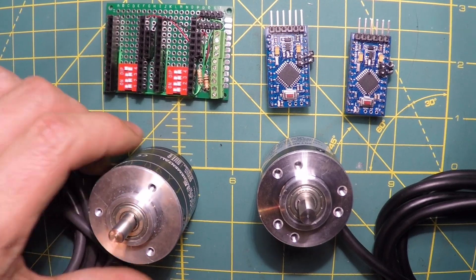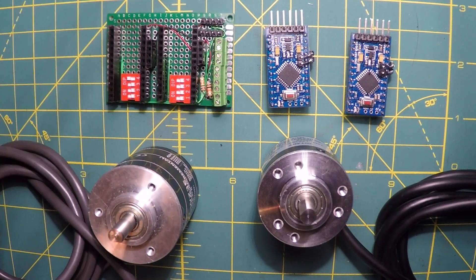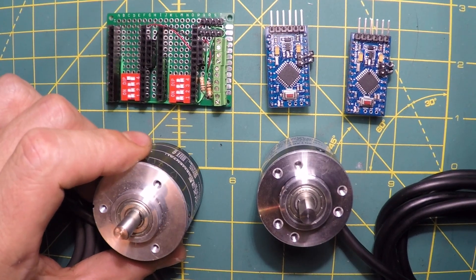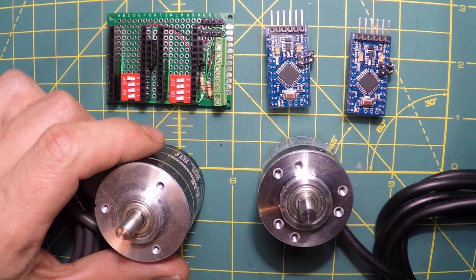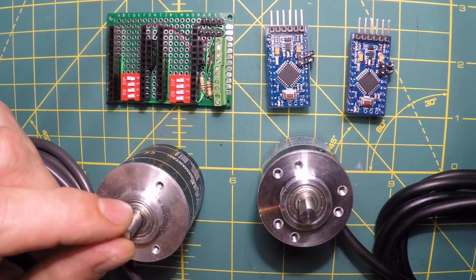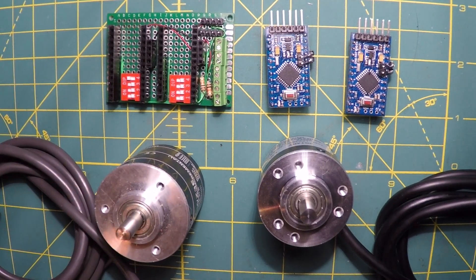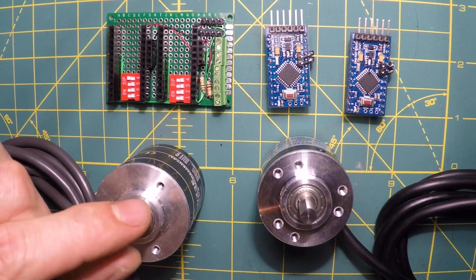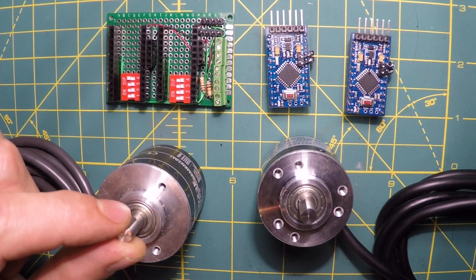The original inspiration for this project was to make some manual controls for a CNC lathe and milling machine that I have. It's a small machine — a Sherline mill and Sherline lathe. And basically I wanted to be able to control the hand wheels via these rotary encoders.